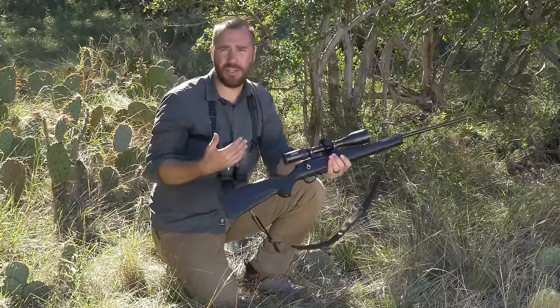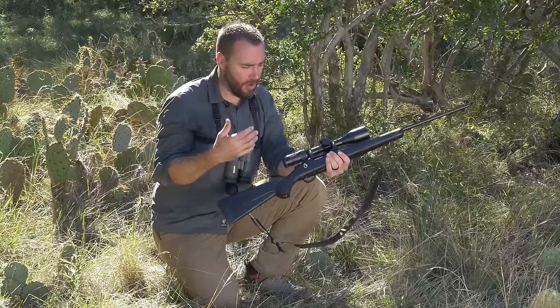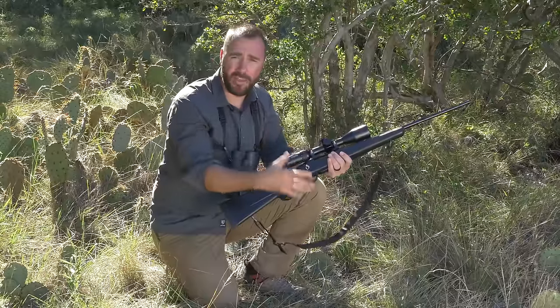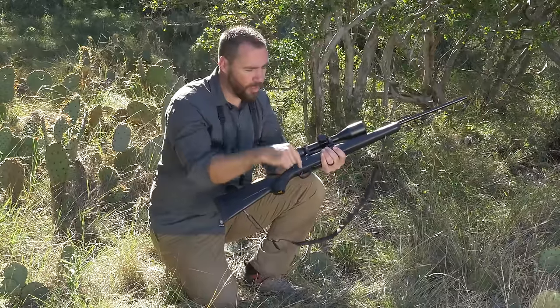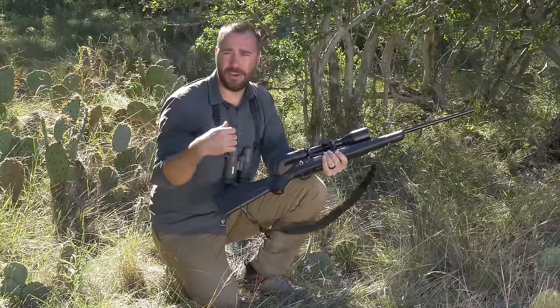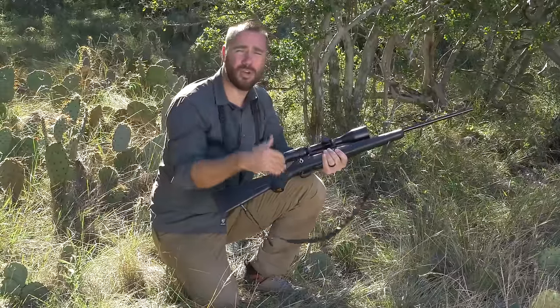I think a great position to use in the field is the kneeling position. When I use any type of unsupported position — meaning not on the actual ground or on a bench — I really want to use my sling. The sling is not just an accessory on your rifle to sling it over your shoulder; it's actually a shooting tool you're going to use for more stability.